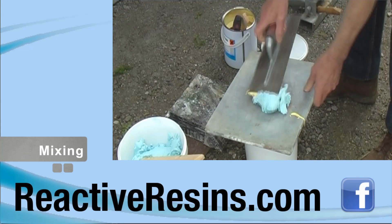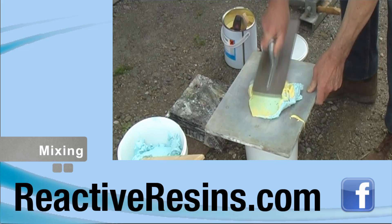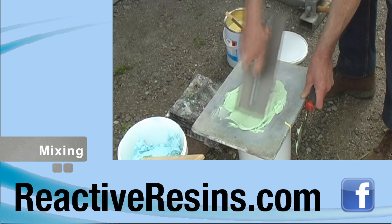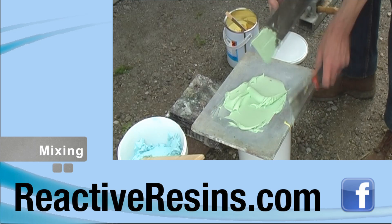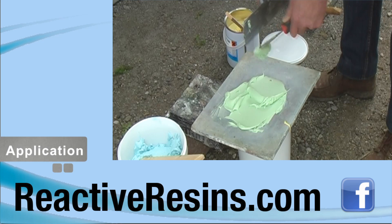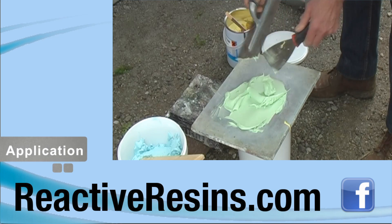Mix the two components together with a trowel on a board using a scraping motion until both colours have amalgamated and the filler has a perfectly homogenous look. A clean trowel or applicator with a good edge will give you a good finish. A slightly rough edge will drag and make application and sanding more difficult.